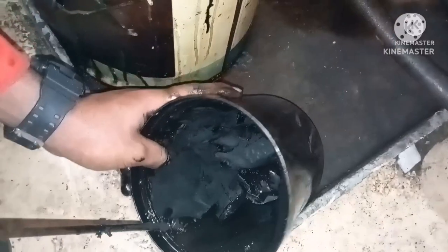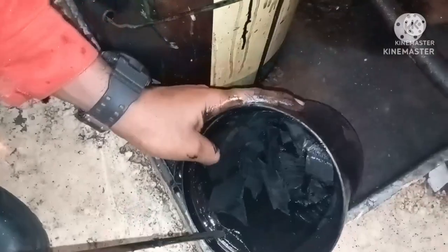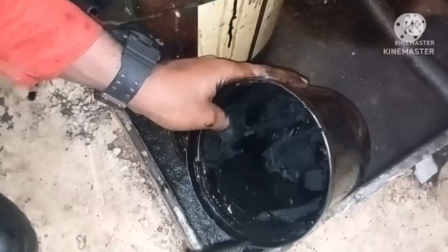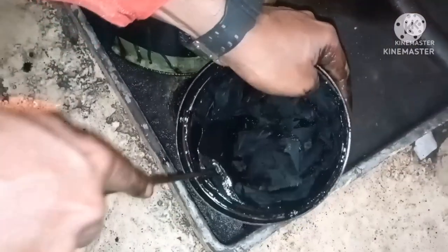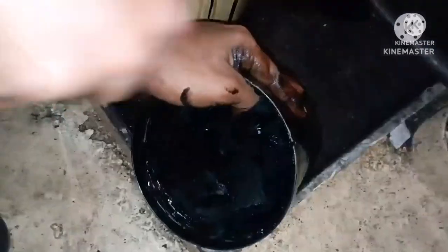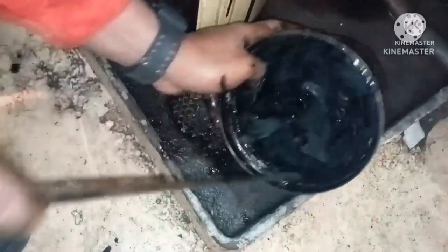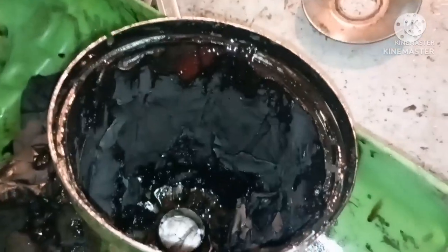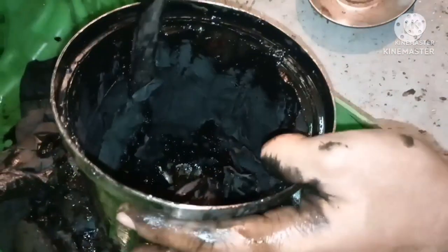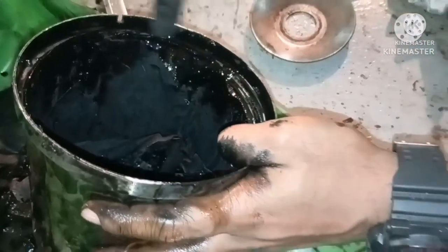The sludge deposit is quite significant here. This centrifugal filter is a very efficient filter. Always, if you want to know the condition of the lube oil, check your centrifugal filter. If the amount of sludge is high, your oil is due for a change. Some generators don't have a lube oil purifier, so this centrifugal filter is very useful. You can see how much sludge and impurities were found in the lube oil.